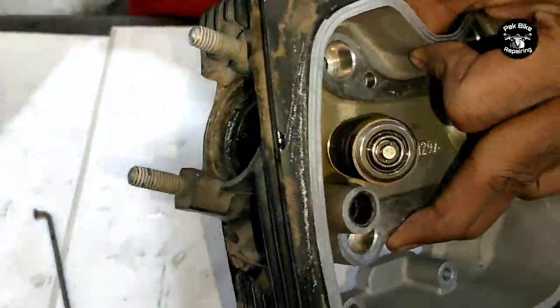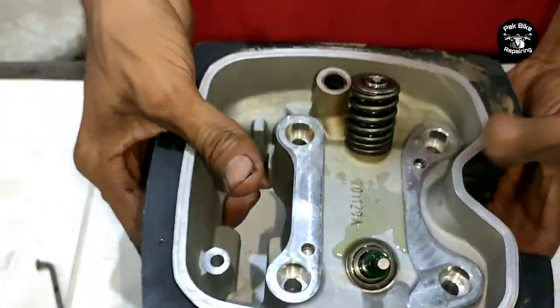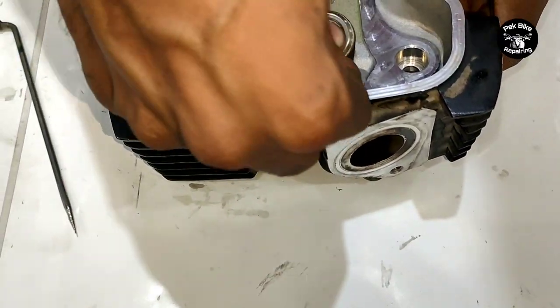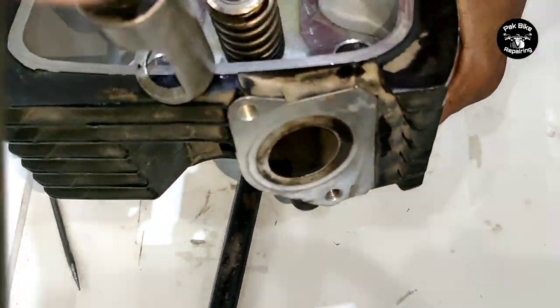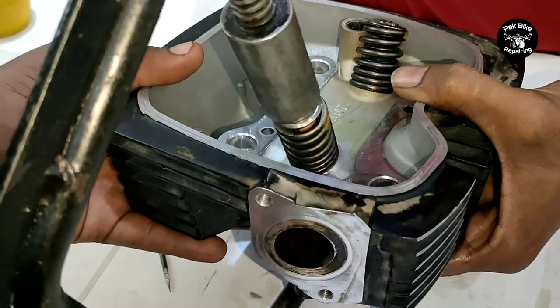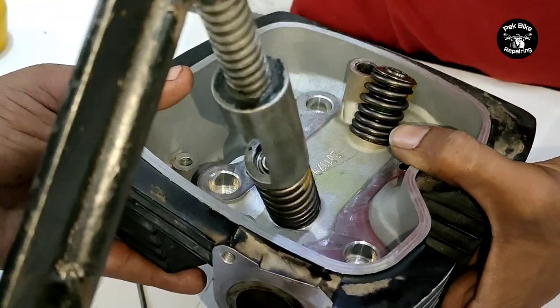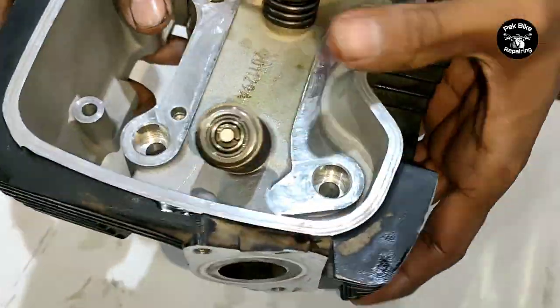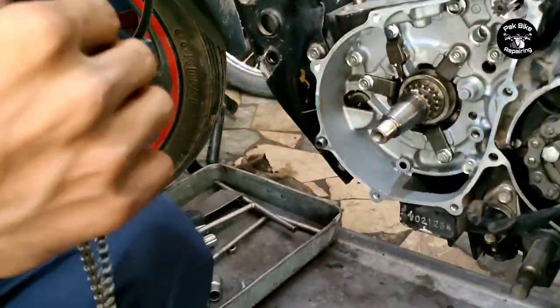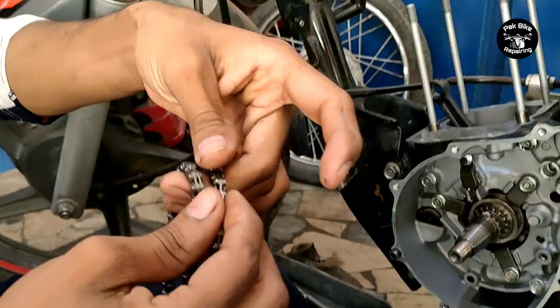Many friends ask for our shop address. Our shop address is Park Bike Repairing Center, Darul Sakina Road, Bhadar Town, Changsadar. If you search on Google Chrome for 'Park Bike Repairing Center shop address,' you will find our shop location. After installing the head valves and piston rings, it is time to fit the timing chain.